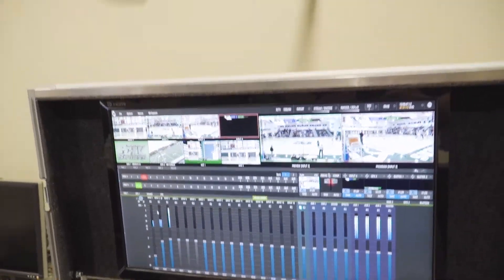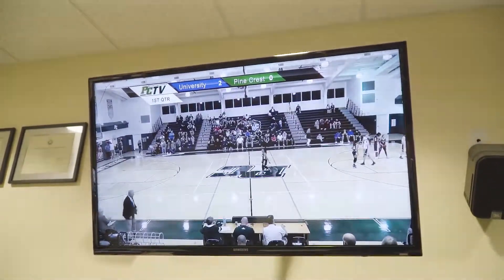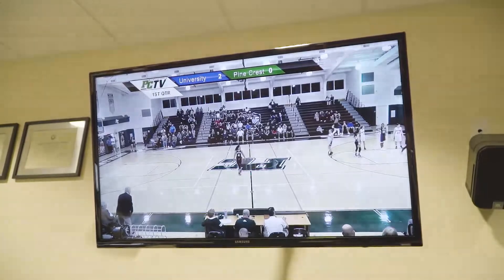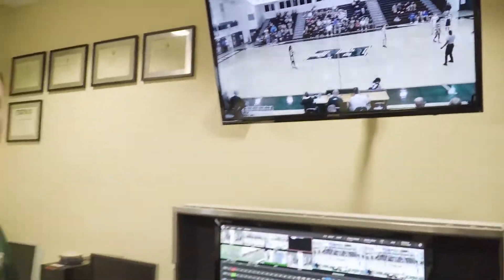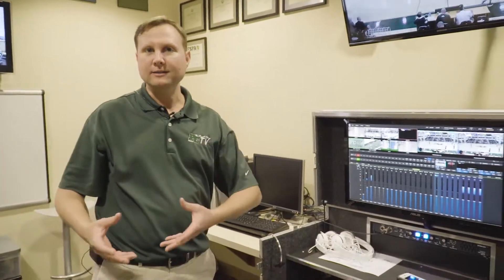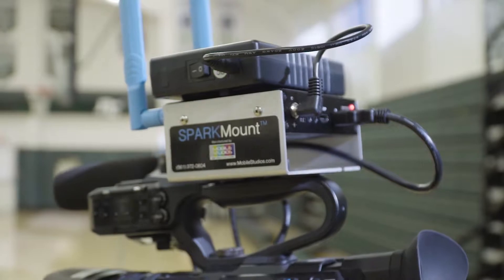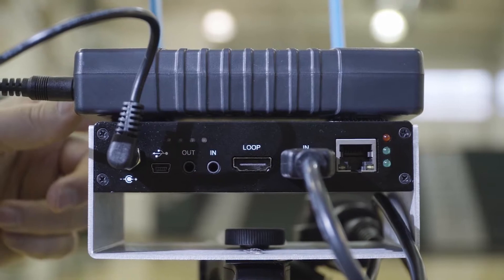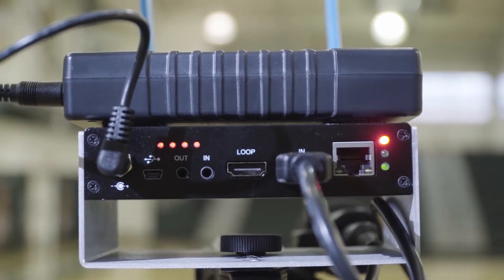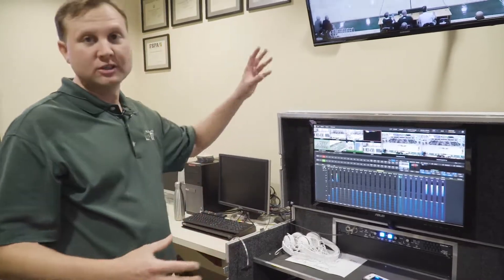They're all coming in over NDI HX to our TC1. This is a brand new TC1 from NewTek. What's interesting about the Spark Connects, the way we have them configured, is to make them truly wireless, where they needed to be battery-powered and mounted to our cameras. Mobile Studios came up with a solution called the Spark Mount, and that gives our Sparks a 16-hour battery life while they're running and producing a show.